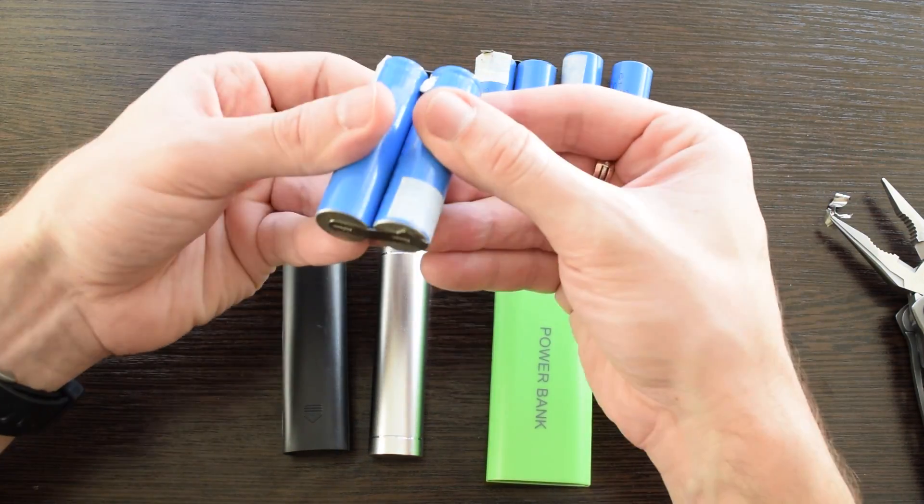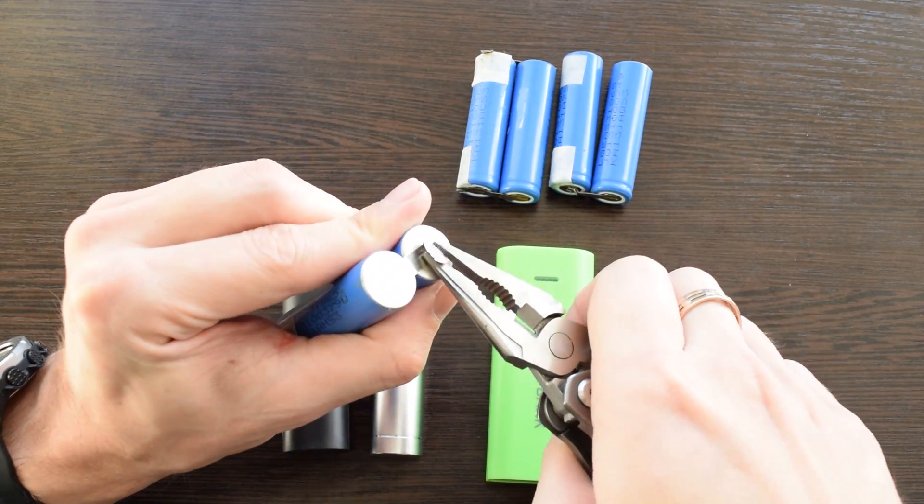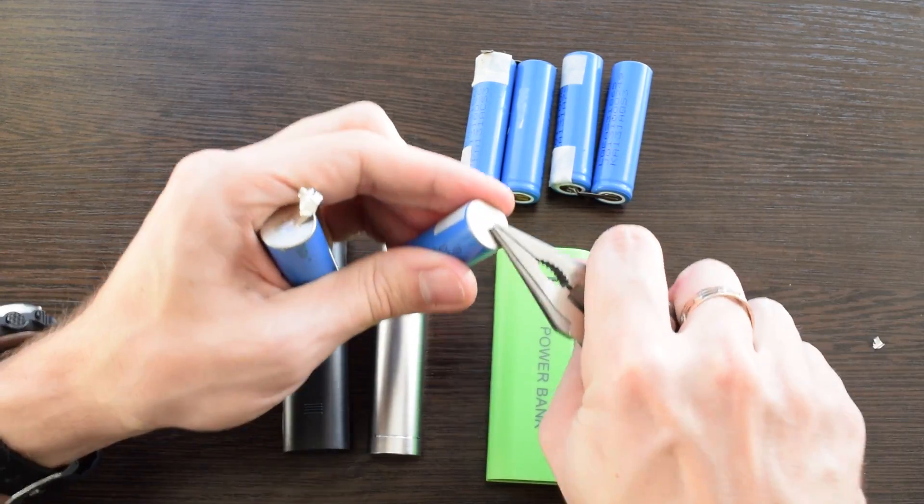Finally, let's test the small power banks. Using pliers or tweezers, remove the ribbon cable. Then insert the battery with correct polarity and close the lid.